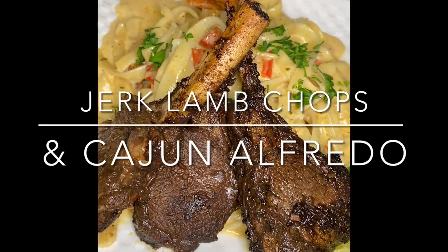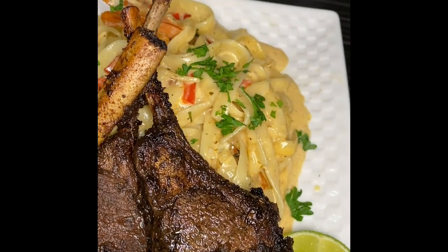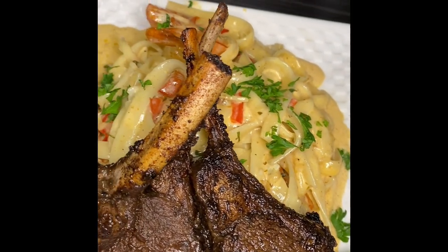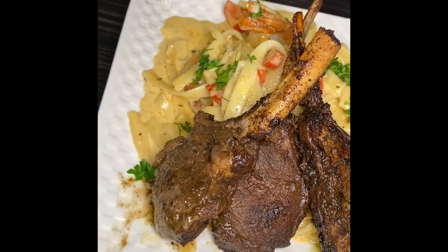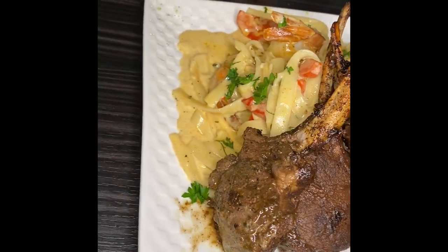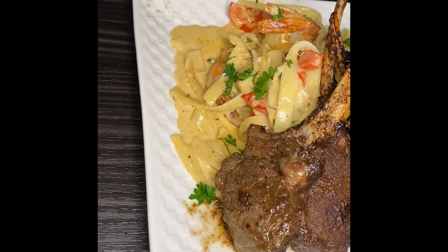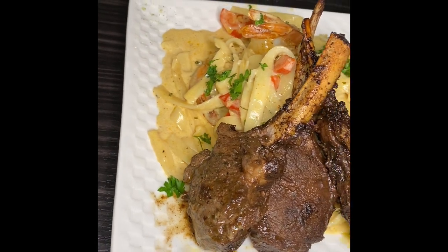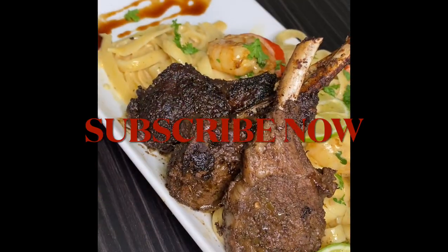What's up everybody, it's your boy Law Cannon. I told y'all 2021 y'all was getting all of the recipes that I got. Today we will be doing one of my favorite dishes: jerk lamb chops and Cajun Alfredo. Y'all know I'm from Chicago, so y'all know I'm from the jerk capital — we'd probably jerk water if we could. On a serious note, let's get right into this recipe. Make sure you guys are subscribed before we start.